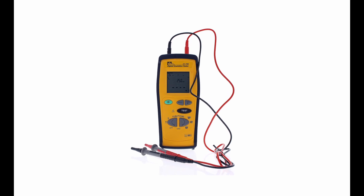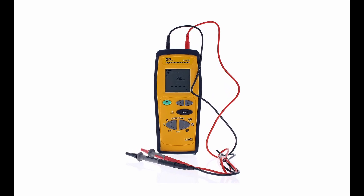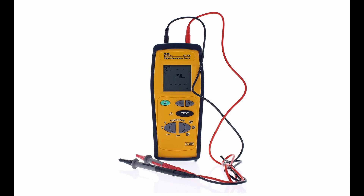The package includes the insulation tester, test leads, six AA batteries, and operating instructions.